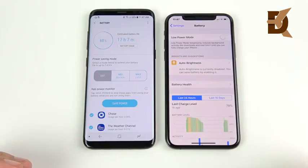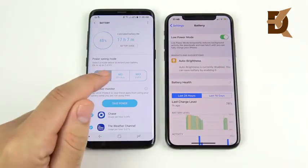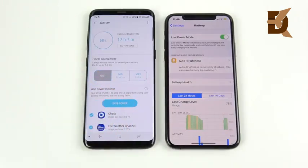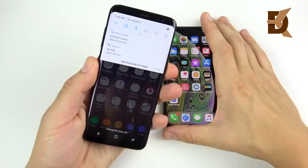Both support fast charging, but the XS requires you to pay extra for the fast charger. I get about 4.5 to 5 hours of screen-on time from the S8 and about 6 hours from the XS. Low power mode on the XS seems more effective than mid power mode on the S8, and standby time is also better for the iPhone XS.